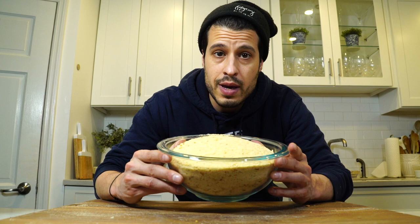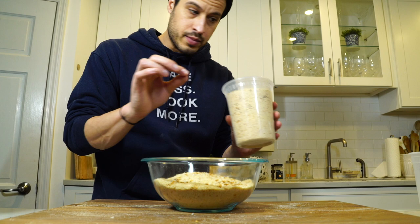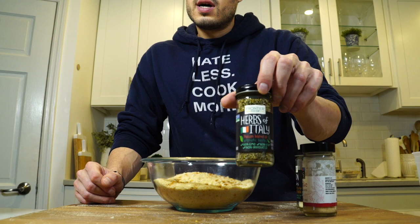There you have it — homemade breadcrumbs. Now you can leave some plain and then you can season some. I have one quart of plain breadcrumbs, and I can make another one with seasoned Italian breadcrumbs.